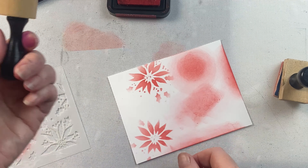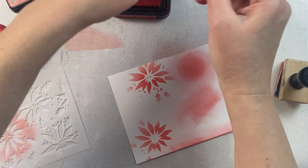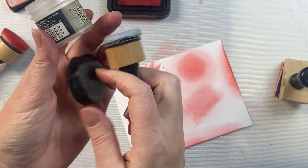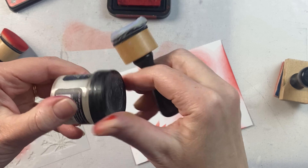I love ink blending on my cards. Let's compare the Ranger ink blending tool with the mini ink blending tool. Both of them really do the same thing — they're both intended for ink blending.